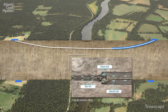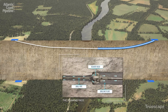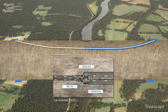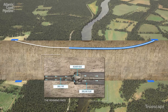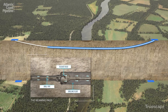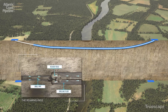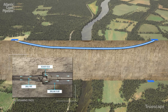During drilling operations, drilling fluid — typically bentonite clay and water — is pumped into the hole to lubricate the drill head and facilitate the removal of drill cuttings. The fluid and cuttings follow the drill stem and exit at the entry and exit sites. The drilling fluid can be separated from the cuttings and recycled during the drilling process. Any waste is captured and disposed of at an approved facility off-site.